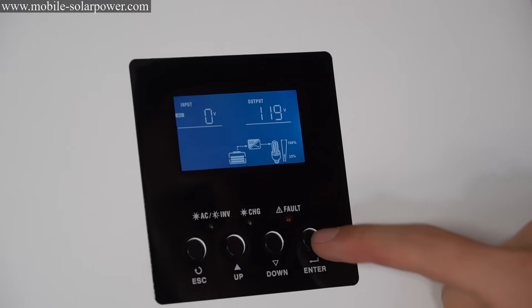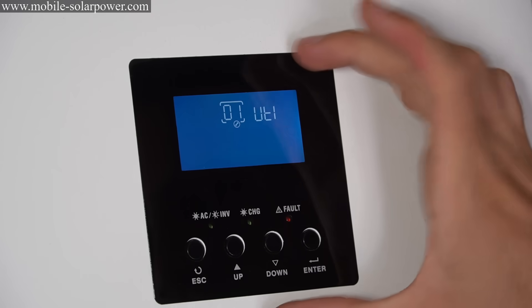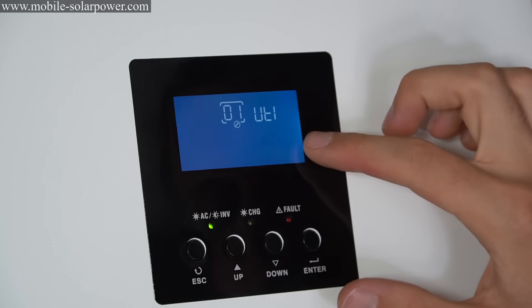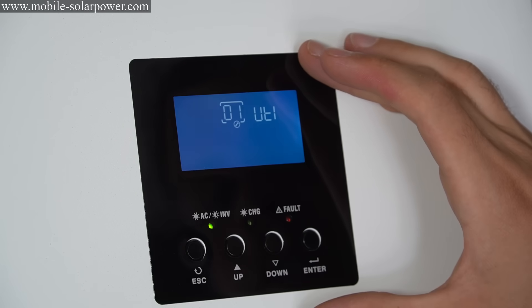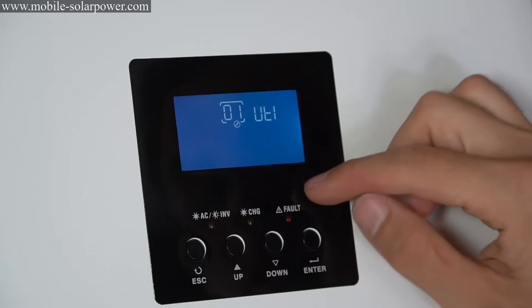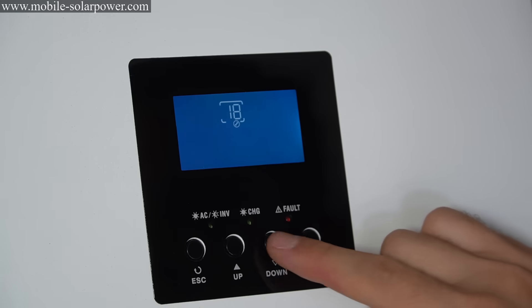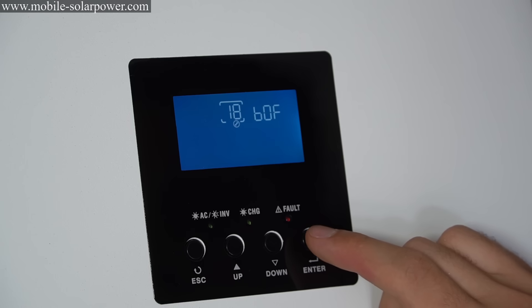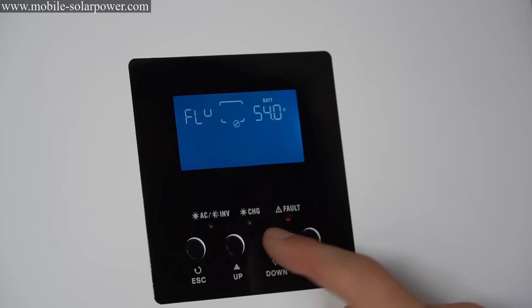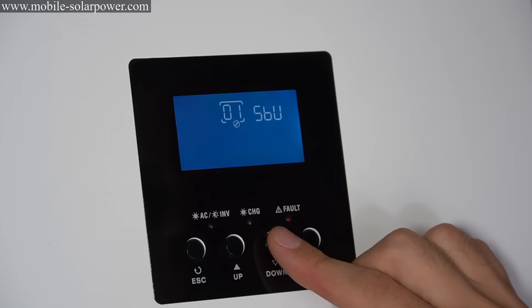This is the main interface. If you hold down enter, you can change the settings. First, you want to disable the horrible beeping noise — check out my website for ideal settings. Under setting 18, you can turn the beeping off. Now it's silent. Right now it's programmed to AGM, so we can hook up some solar panels and start charging these batteries, no problem.